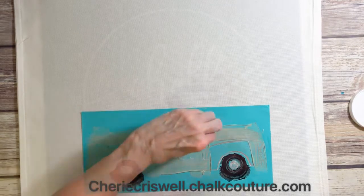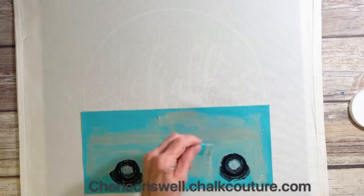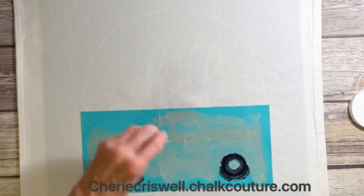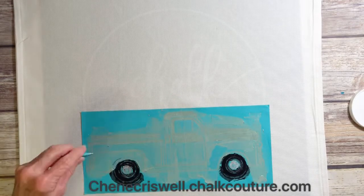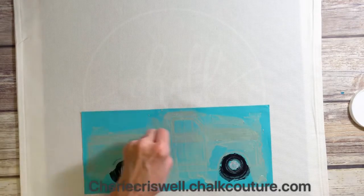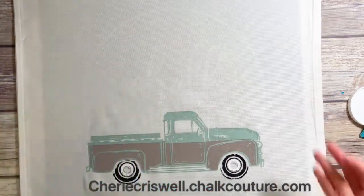This is the second layer after I waited for the first one to dry. Ink does take a little bit longer than paste, so you just have to be patient. You can use a hair dryer or a heat gun to speed it up, or you could just go do some other stuff while you're waiting for it to dry.